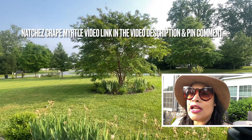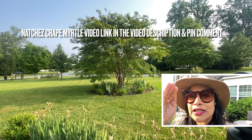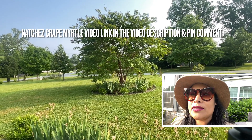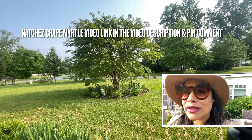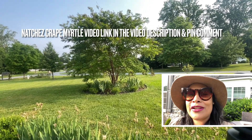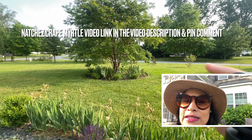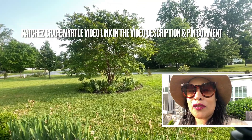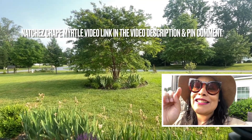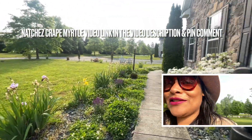The Natchez crape myrtle looks so beautiful during autumn, like a fire burning. At the end of summer, this tree gives you these beautiful white flowers — luscious, lots and lots of them. It's in the center garden so it looks amazing, a beautiful contrast. Inside we also have lots of different plants — the balloon flower that I've shown before in another video, and the society garlic.